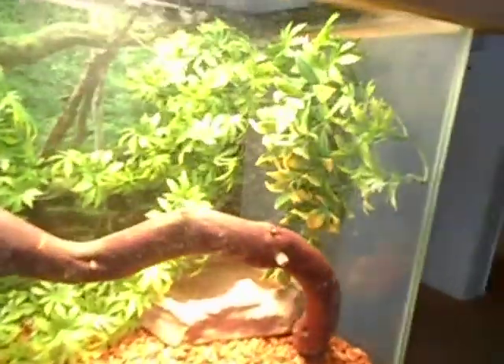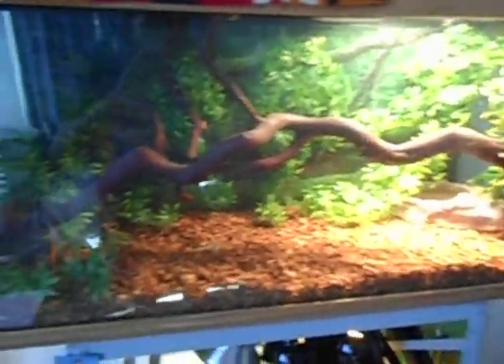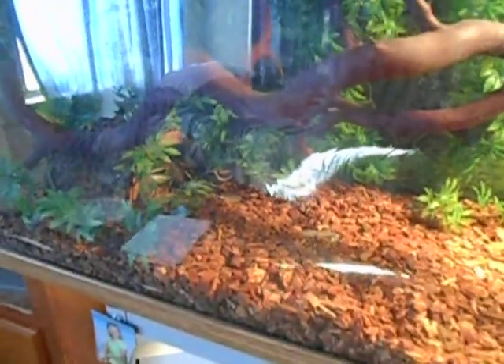All the plants on the back are the cannabis plants, and then these two side plants — you can't really see it but there's a little side plant and then a piece of manzanita. She's also got a water dish, repti bark, and that's pretty much it.